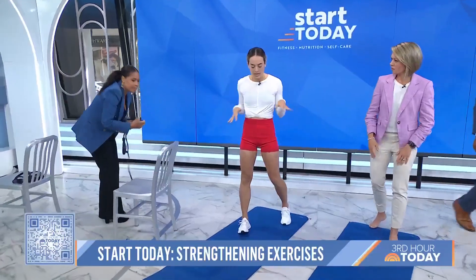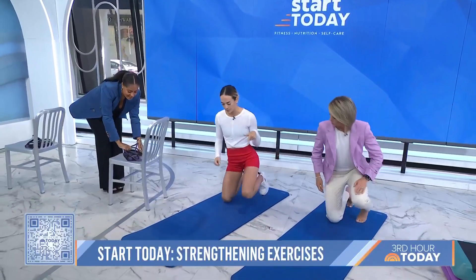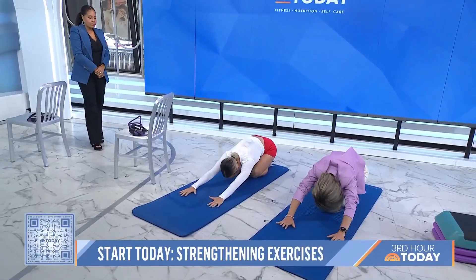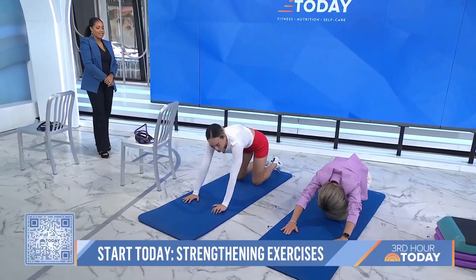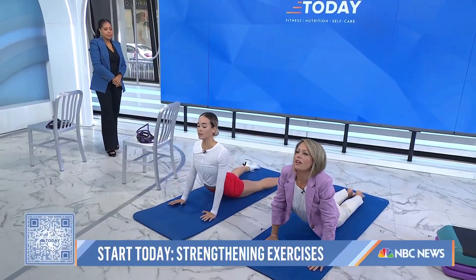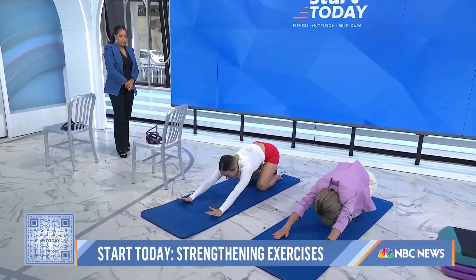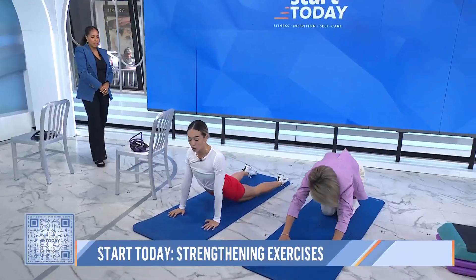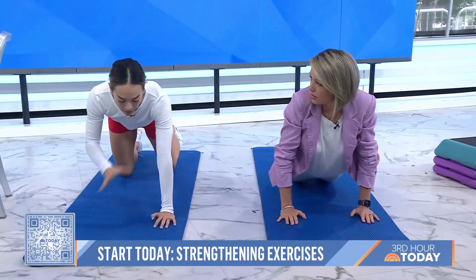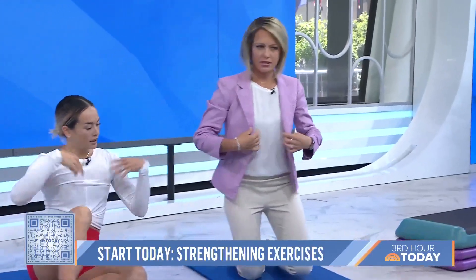Now we're on the mat, moving down the body — we're going to do back and hip work. The first one for the back: we're going to start in child's pose, then flow into an upward facing dog, or prone press up. This is great for getting the back moving in both directions. You can do these exercises every day — the key with injury prevention is doing it often so your muscles get used to it.